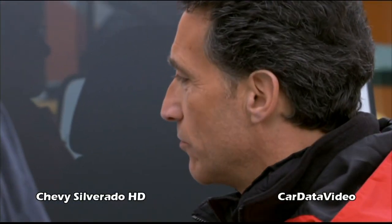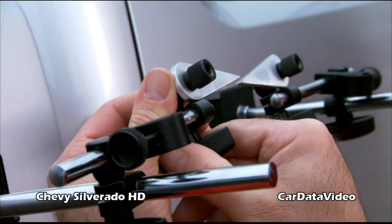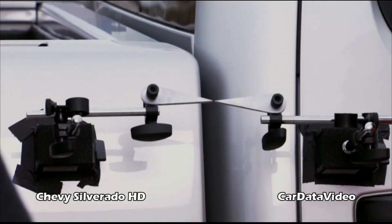So what do we got going on here? We're set up to measure the torsional rigidity of these two frames. The first step in this test is we've attached a couple of pointers — one to the cab of the truck and the other to the bed. We're going to run the vehicles up our frame twister and see what misalignment occurs, if any, and you'll be able to measure that based on these two pointers. Seems simple to me. Simple test.